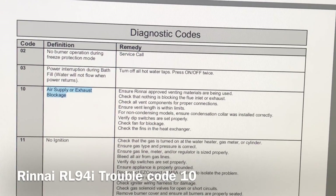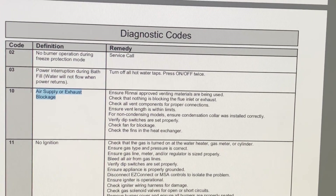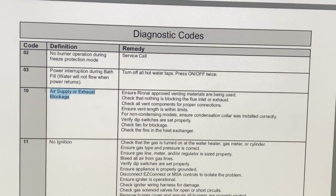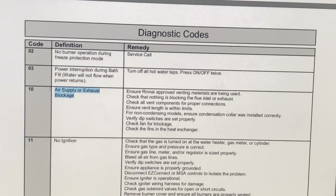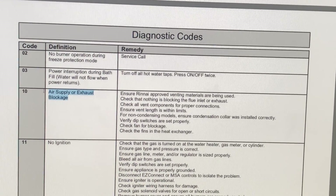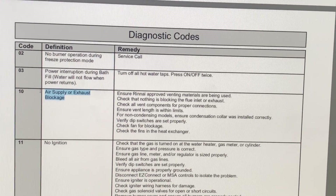This video is for anyone with a Rinnai tankless water heater that has been getting diagnostic code number 10 and having the water shut off shortly after you start running hot water. In our case it was right after a shower, and this problem has been plaguing me for several months working on it trying to figure out what was wrong. Thanks to another video I found on YouTube for another model, I figured out the problem was the exhaust fan. If you're having error code 10 — which is air supply or exhaust blockage — I'll show you what I did to fix mine.